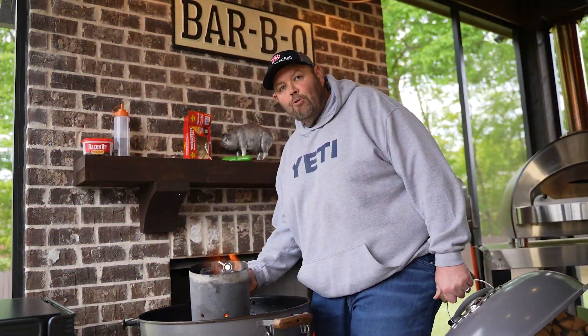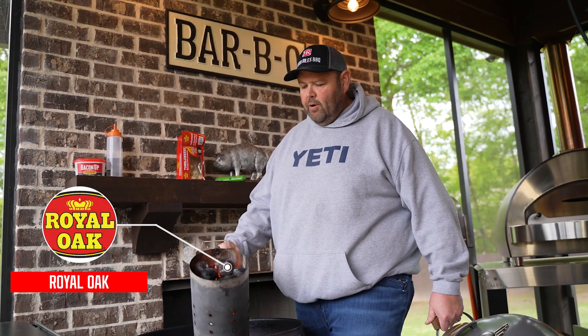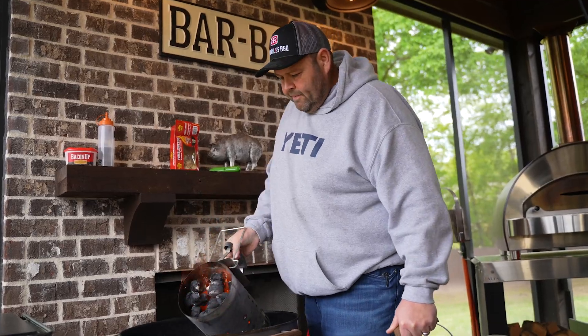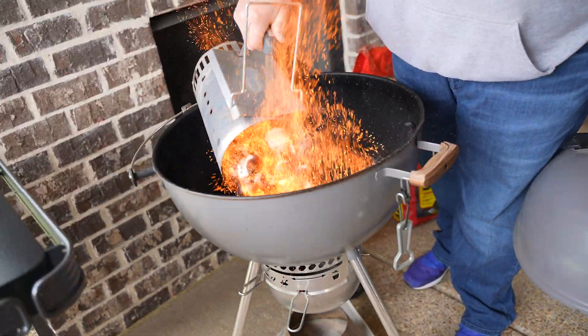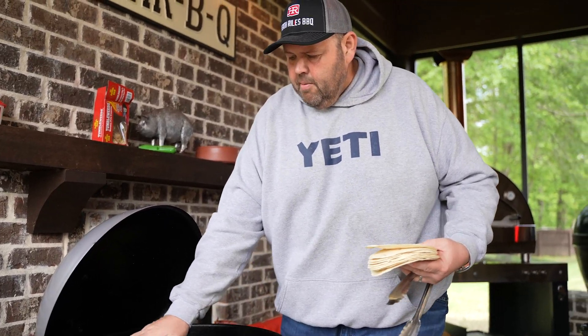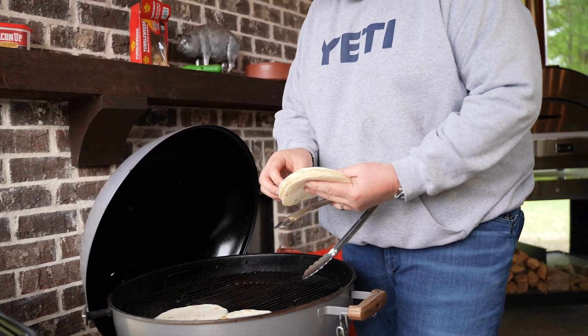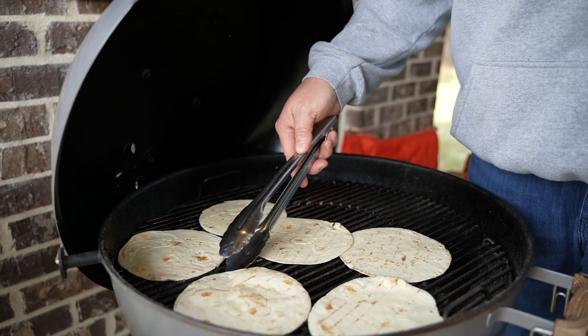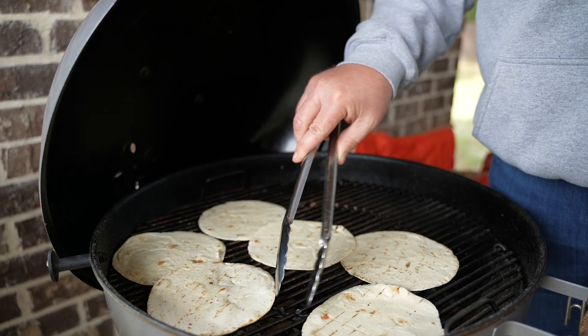Our Royal Oak super-sized charcoal briquettes are lit up. Let's pour them out and get our grill set up for two-zone grilling. Before we start grilling the pork belly, I'm going to grill off some tortillas and get them in our holder so they'll be warm and ready to go. This fire is running about 350 degrees — not too hot. We're looking for that little puff on the tortilla; see it starting to puff up, so I'm going to start flipping it over.